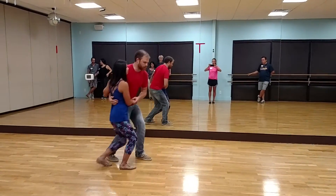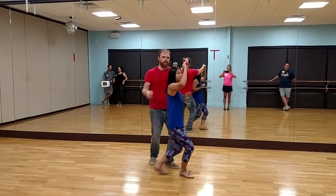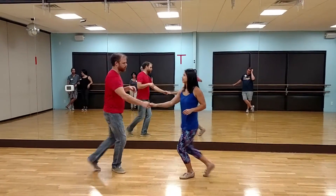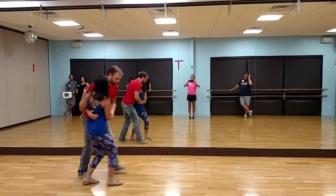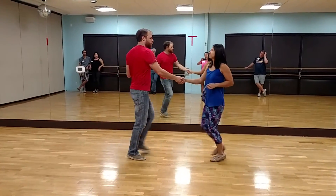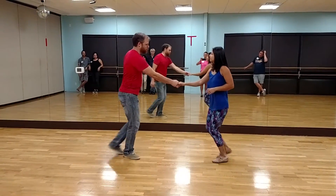We also did the switch in the middle of this underarm turn, where as I bring the hand down, I take it on the other hand. Watch that one more time. Triple step. Rock step. From here we did a couple of different moves.